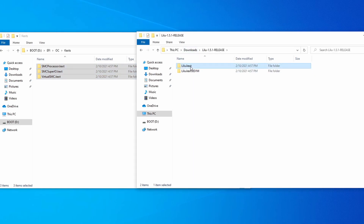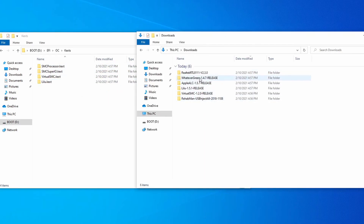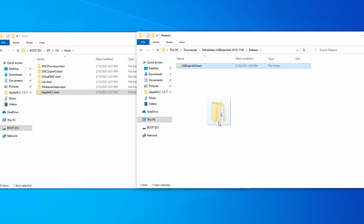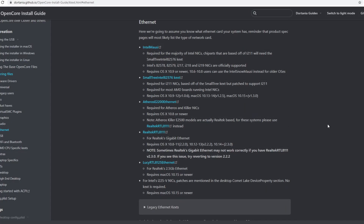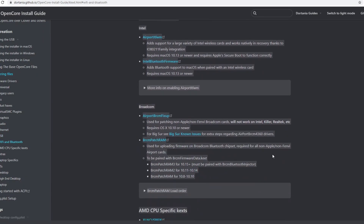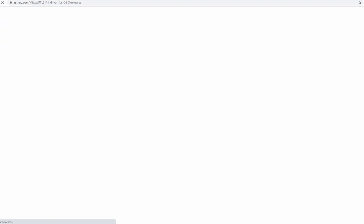Next, we'll need to download Lilu — download the release version and move over the KEXT into the Kexts folder. We'll also need WhateverGreen, which will handle graphics-related things for Hackintosh; AppleALC, which will handle audio; and if you're using a Sandy Bridge, Ivy Bridge, Haswell, or Broadwell CPU, you'll need USBInjectAll as well. You'll also need an Ethernet KEXT, which depends on which type of Ethernet port you have. I have a Realtek Gigabit Ethernet port, so I'll download RealtekRTL8111. I'll leave a link in the description that guides you on which one to choose. Additionally, if you have Wi-Fi or Bluetooth, I'll also leave a guide to KEXTs in the description below.